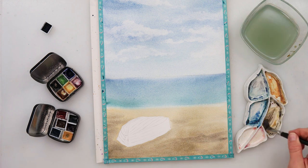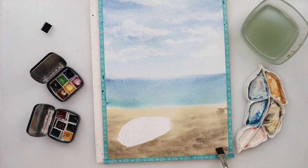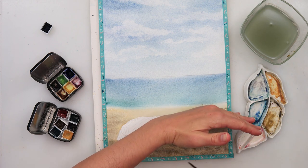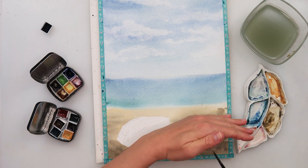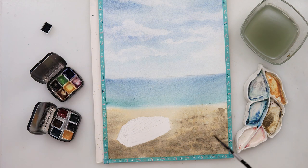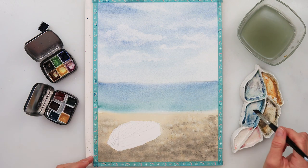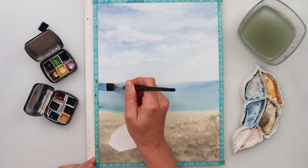A little more black with twist in some parts — while the paint is still wet I'm adding it here and there to make it look like there are dents and little hills in the beach. Then some splatters with the same colors used for the beach, and also some splatters with just clean water. Since the paint is still wet, adding clean water creates texture — you can see how that texture looks once it dries.